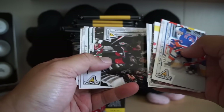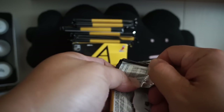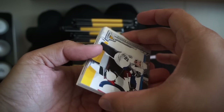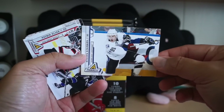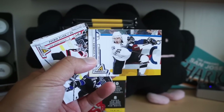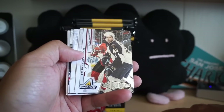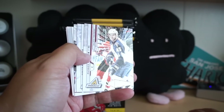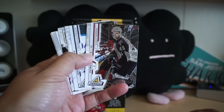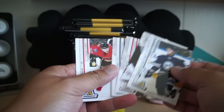We'll see what we hit from this box. First pack though is all base. Next pack — stamp coast — and we have some really nice cards. These are really cool looking base cards in terms of the photography. And we have an Icebreakers card — Patrice Cormier — and it is Nufex, I should say, not Dufex. Nice and shiny, great looking card, cool insert.